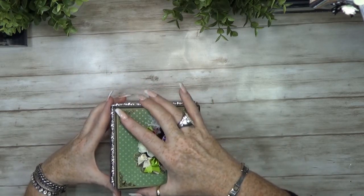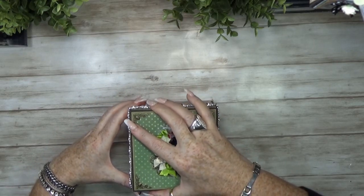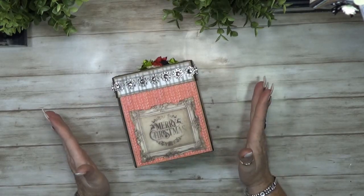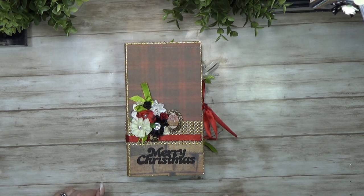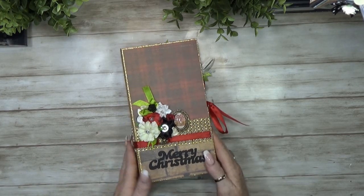Just put the lid on top — that's it! What do you think? I like it. Okay, thanks for watching, and let's go to the album. The next little project is this cute little album.